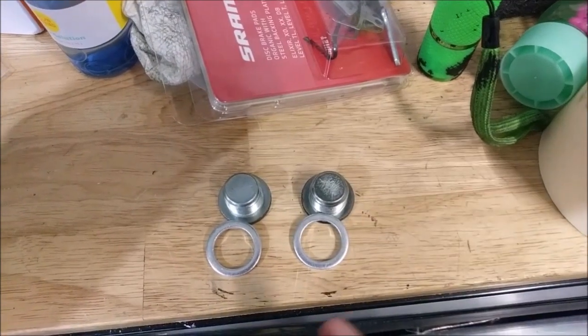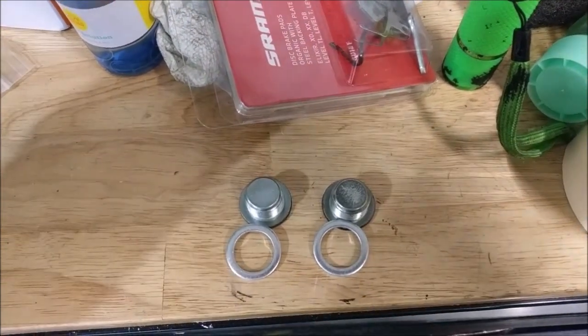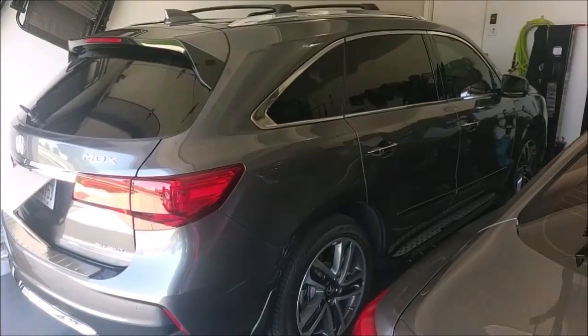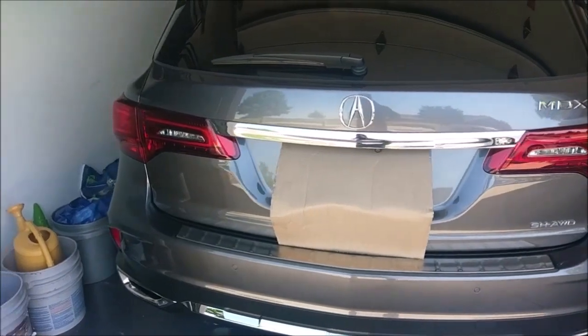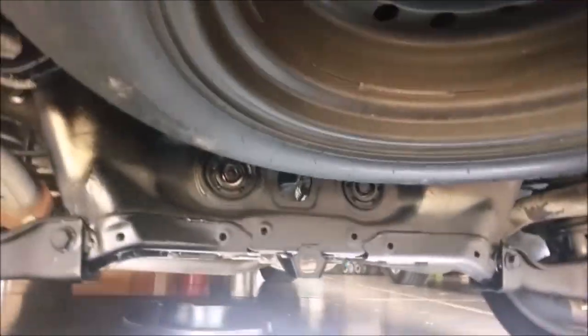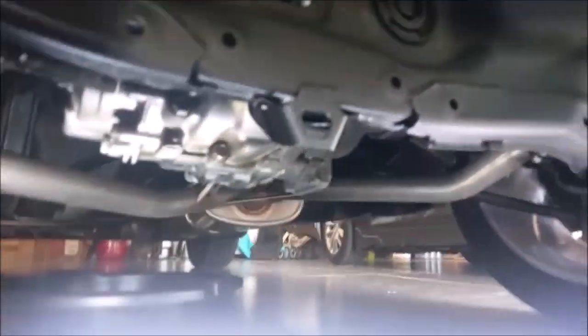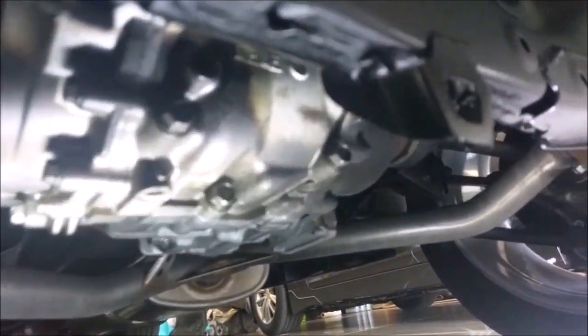The drain and fill are both 20s for the transfer case. The rear diff was an 18 and a 20. So that's the 2017 MDX with the SH all-wheel drive advanced package — it's got the fancy all-wheel drive contraption back here. It was completely over-engineered and delivers very little torque capacity, but at least it can help get you through some snow if you're going slow.